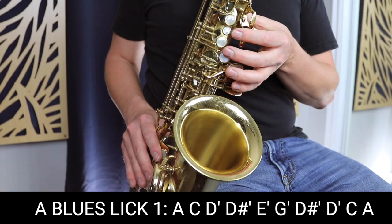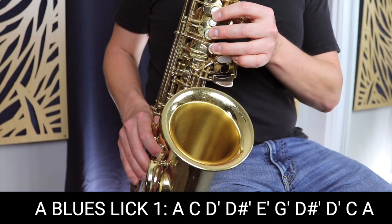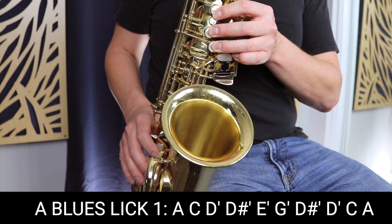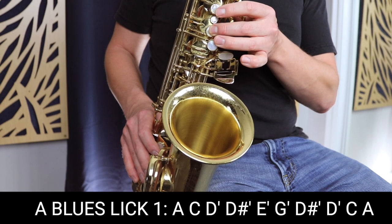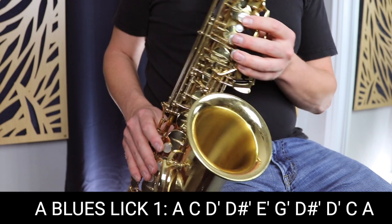Now that we've got the blues scale under our fingers, I'm going to take you through each lick one by one. The first blues lick played slowly sounds like this — and then a little faster.